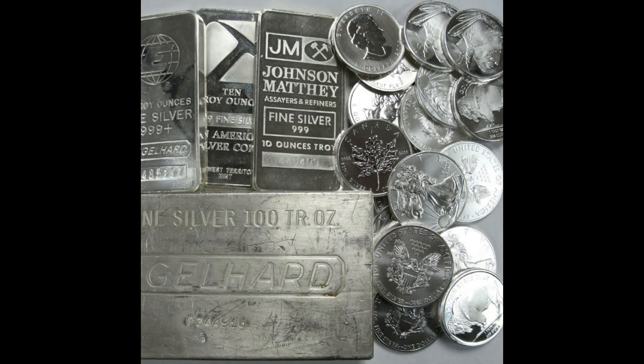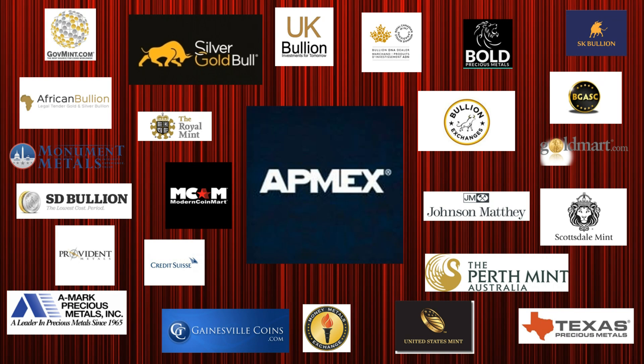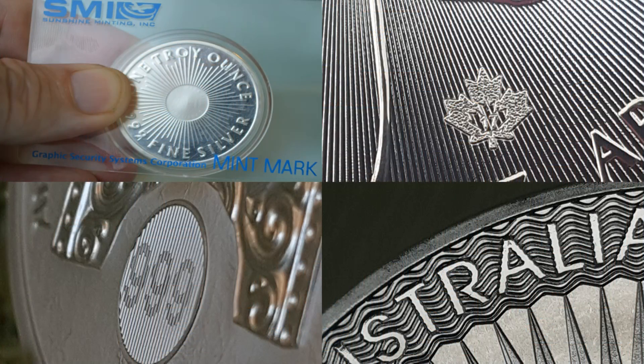There are techniques that can be used to verify if a silver bullion piece is authentic. But before that, I would recommend that you only buy from a reputable precious metals dealer, making sure that the dealer is getting their precious metals products straight from the source — mints and refineries, or from their authorized distributors. I would also recommend purchasing pieces that have already incorporated anti-counterfeiting technologies into their designs.